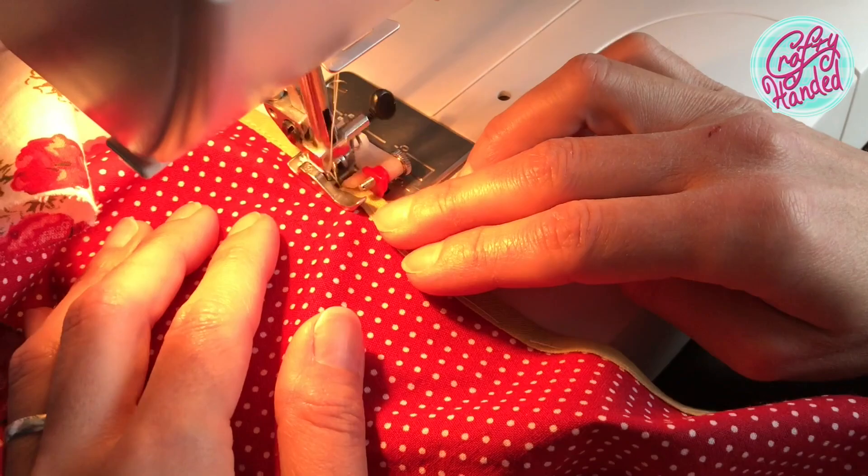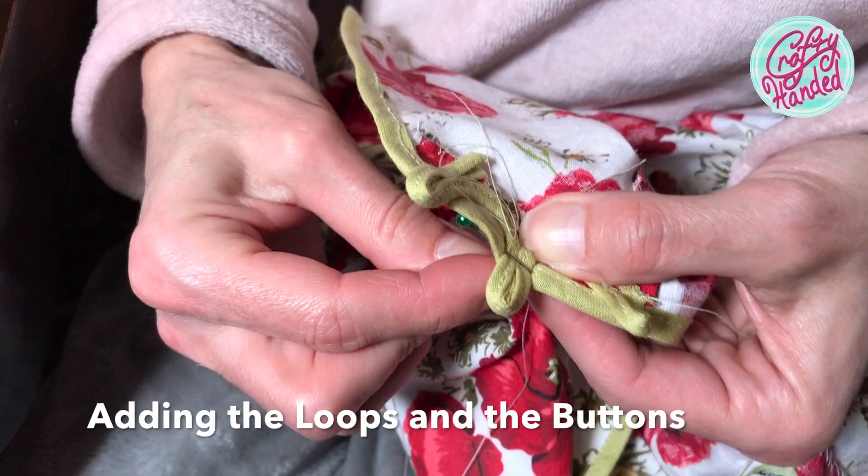Next, I stitched 3 loops for the front button closure and 3 white retro buttons on the other side.